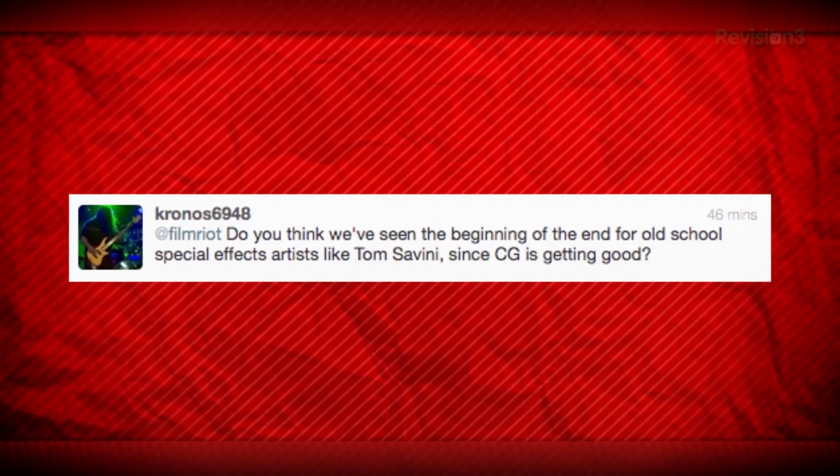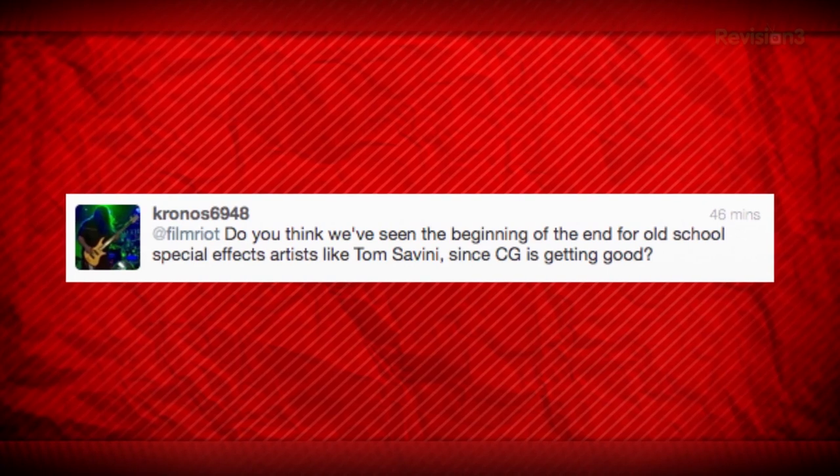Do you think we've seen the beginning of the end for old school special effects artists like Tom Savini, since CG is getting good? No, absolutely not. Is it possible for the future? Maybe. But the best visual effects I've seen, even in the most modern films, is when they're mixing live action with CG. When it's purely CG, I can pretty much always tell and it breaks it a little bit. Practical effects are always around, and when you have an actor you want to put prosthetics on them. I definitely don't think that's an art form that's going to go away at all.